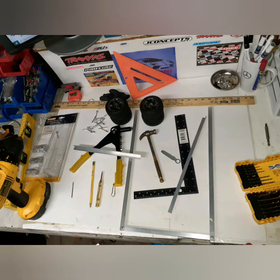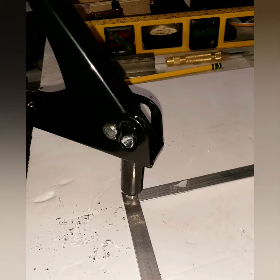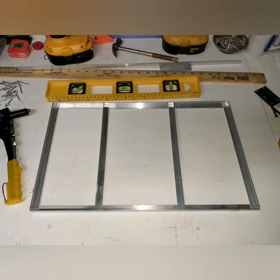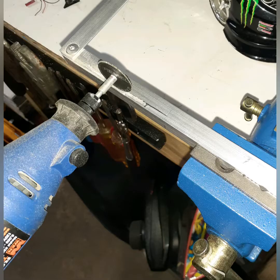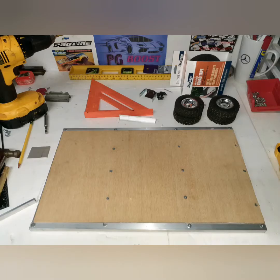Hey guys, so this is it — the beginning to the end and the last part of it. The video is going to show you pictures of how the steps went as I did the build. Hopefully you like it. Let me know what's good — subscribe, like, hit that bell button, give me some feedback. Enjoy!